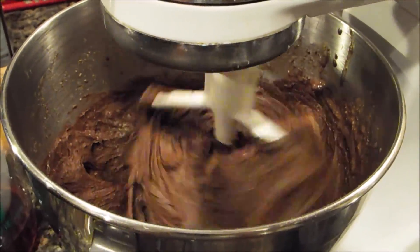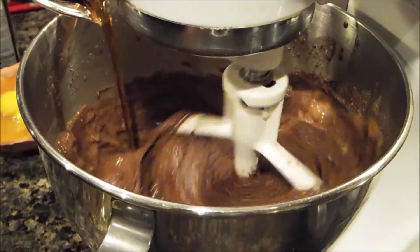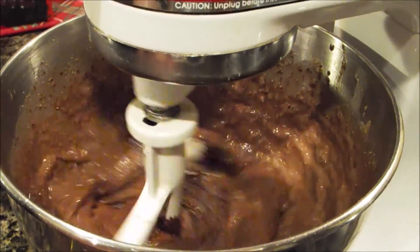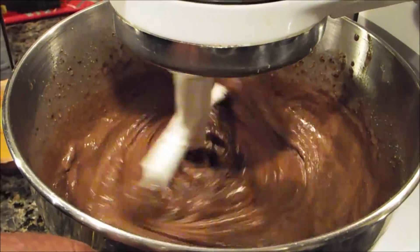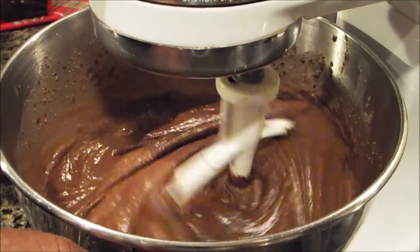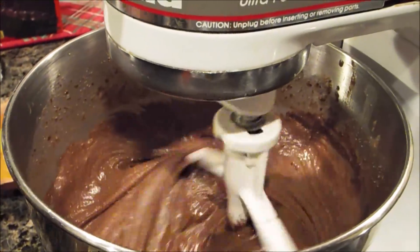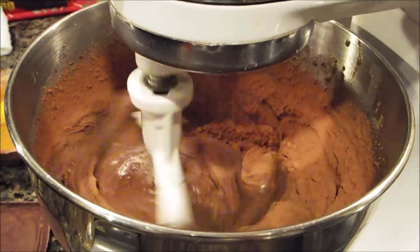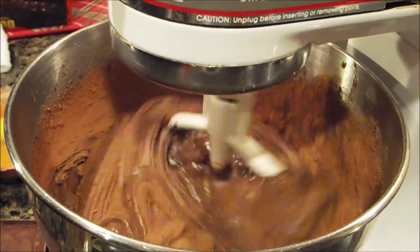We're going to over-beat this — we're going to beat it for about five minutes. Normally if you're making a box cake, you would not beat it that long; you'd beat it just long enough to mix the ingredients. But over the years I've found that it becomes fluffier, it stands tall, and I'm going to show you that when I cut a slice once it's frosted. While it's blending, you want to add two heaping tablespoons of your Hershey's chocolate — or any chocolate you really care for.